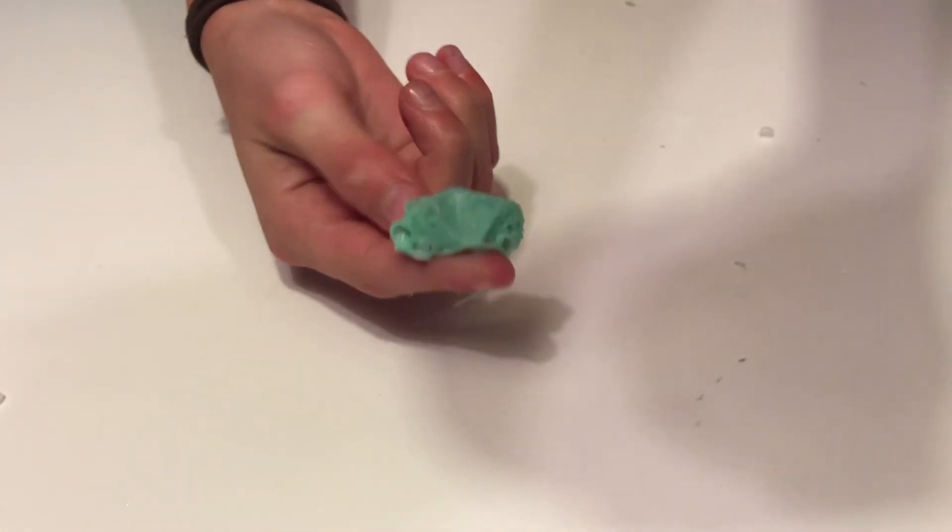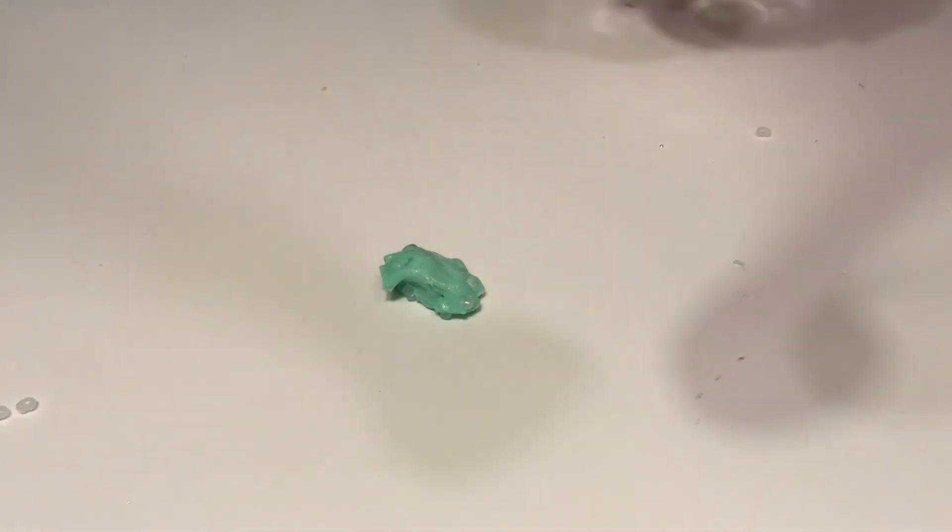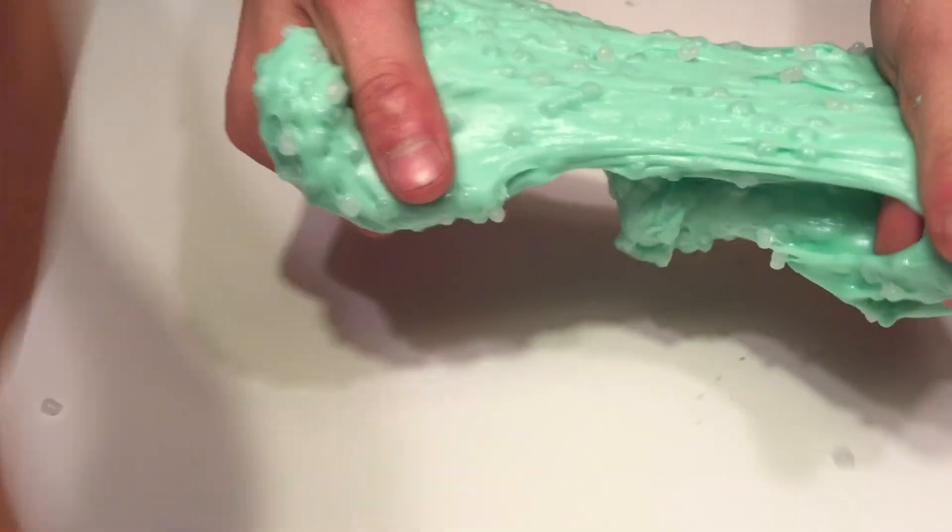This next one is Green Mist. So let's open this up. As you can see, it looks really disgusting. So we're just going to dump this out. There we go. As you can see, there are a bunch of little pebbles in it. And listen to that sound — it's popping. That's how you know it's really in pain.